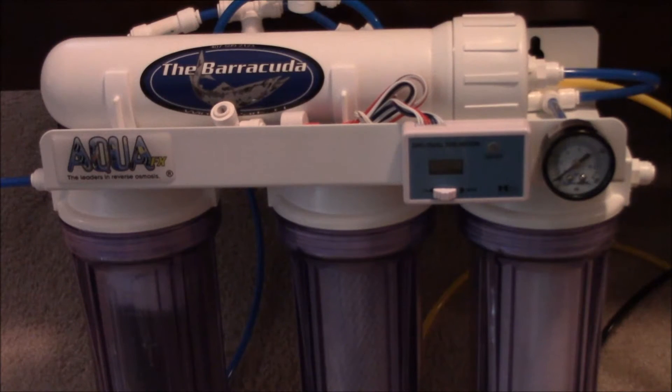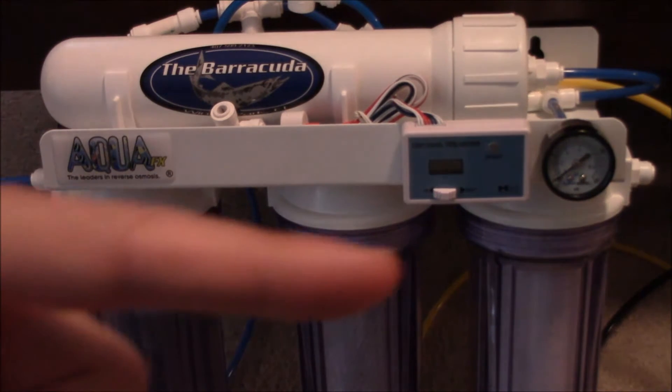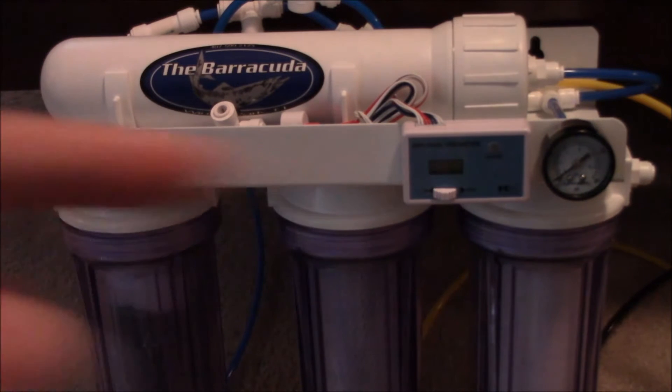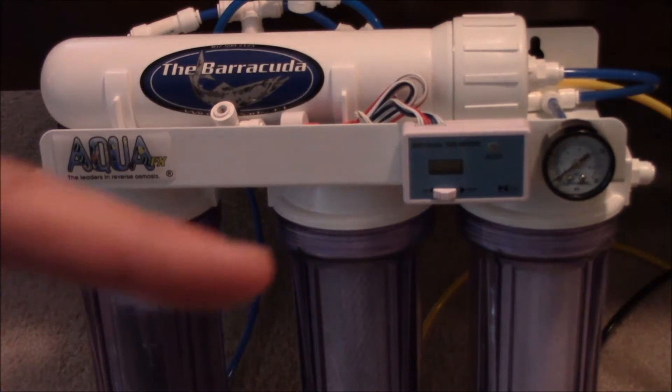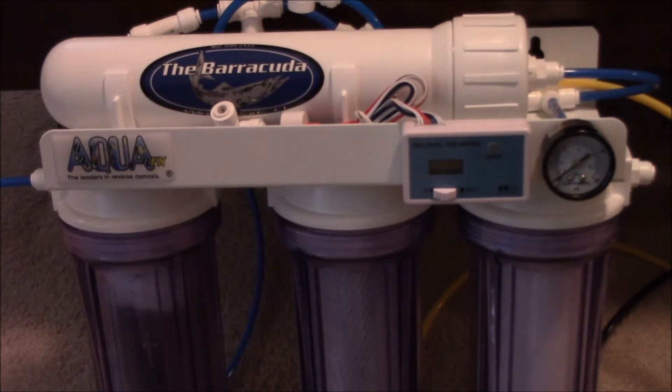When I started researching RODI units, I really had no clue what each stage did. So I'm going to go over a brief description of what they do. The first stage is our sediment filter, rated at one micron, which is AquaFX's standard. This stage is used to remove particulate out of the water. The next stage, which we're probably most familiar with, is carbon. The carbon in the middle is used to remove contaminants out of the water like chlorine, chloramine, pesticides, herbicides — things of that nature.